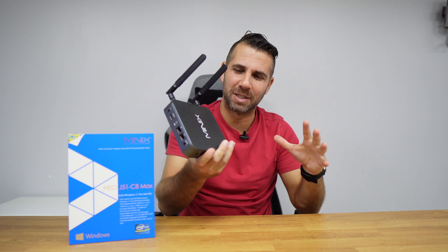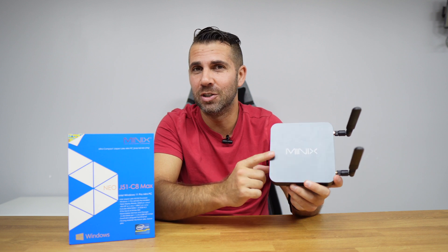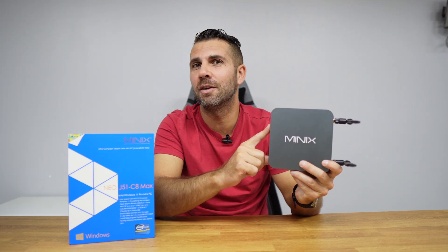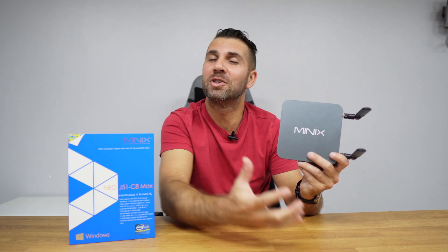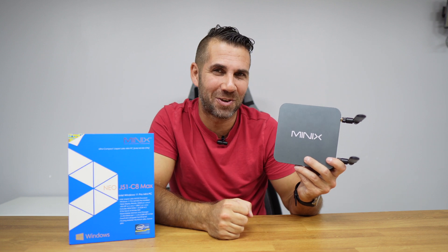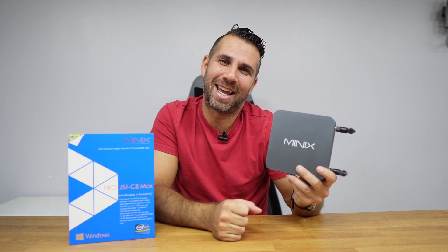It's not the fastest CPU in the world, but more than enough for all the tasks we have seen. Hopefully you've enjoyed the video and getting to know the newest Minix mini computer, the J51 C8 Max — the link will be down below. If you enjoyed it, don't forget to leave a thumbs up. My name is Roberto George, and as always, I'll see you on the next one.